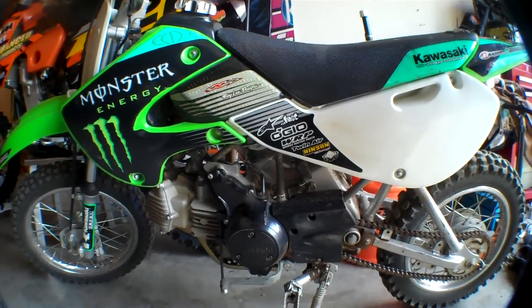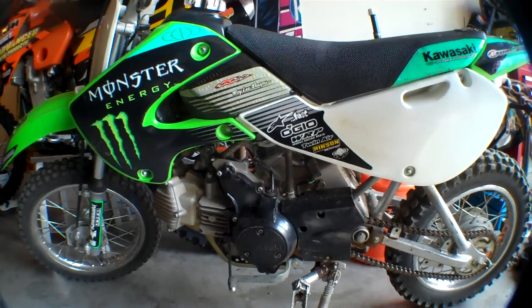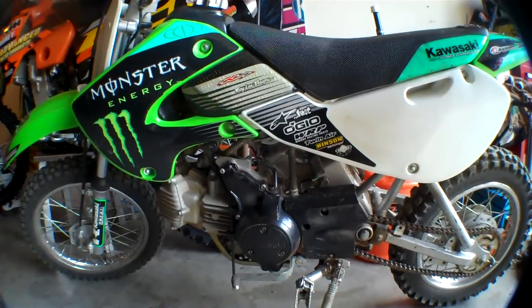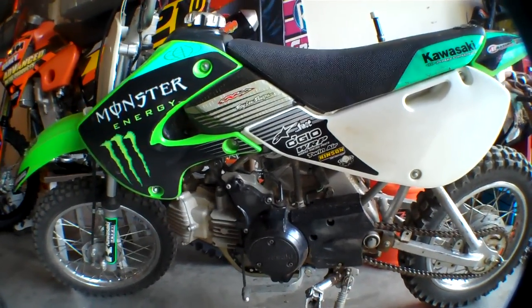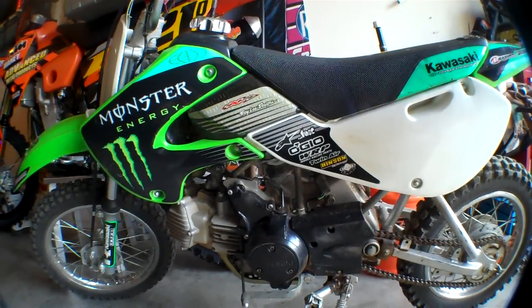Hey guys, it's Reese. I'm going to show you my new 2008 KLX 110. You know my channel says Suzuki Rider 128, but I'm starting to ride Kawasaki too. The bike looks weird right now because I got a fisheye lens on and it's my brother's right now.